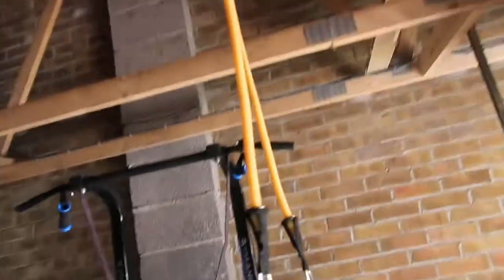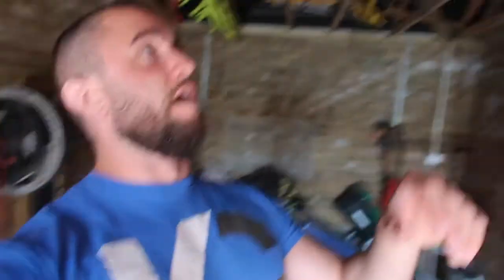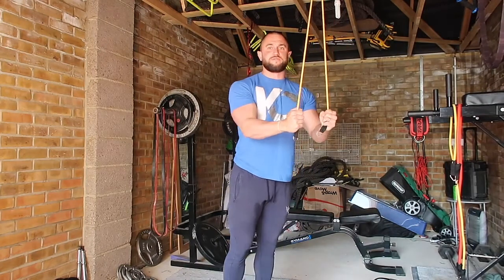I've attached the band around the top of the garage rafter, but you can use anything — it doesn't have to be a garage rafter. It could be a banister in your house or anything like that. It's attached around the top and we're simply going to hold onto the ends. You can attach cuffs if you like, but I personally like to just hold on because normally in the gym I would just use a rope — so it's the same principle.